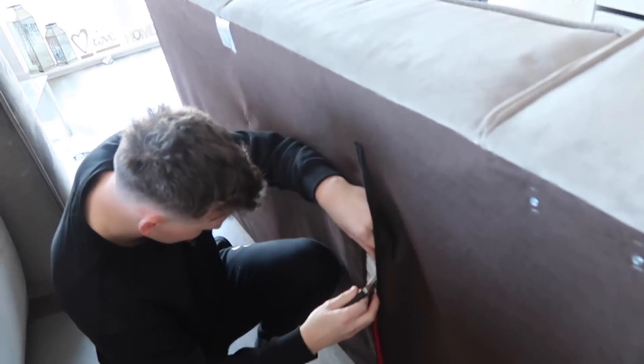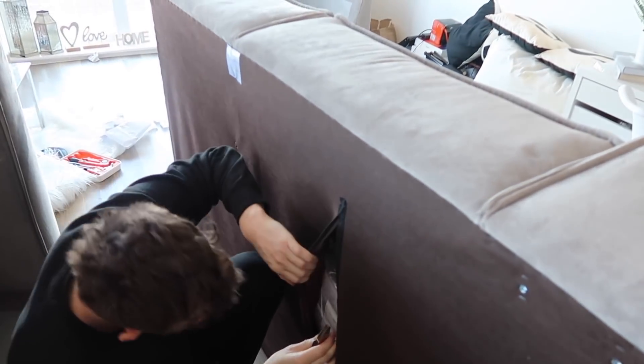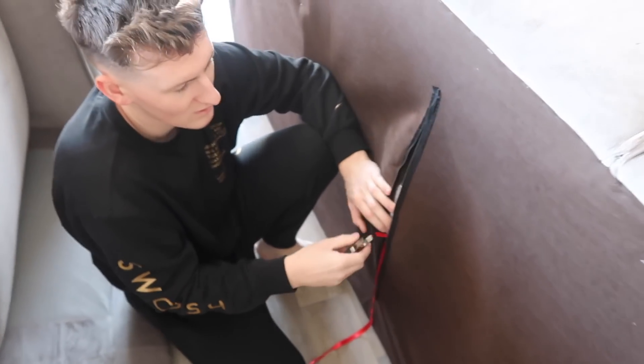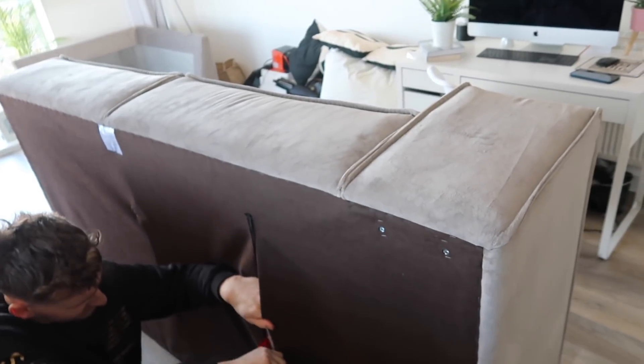We're putting the long pieces down and the footstool as well. When we had our IKEA sofa it was an absolute nightmare to build — we had to put all these covers on and even get Brandon's auntie over to help. This seems pretty easy by comparison, but I'm thinking this sofa is huge — I'm not sure where it's going to go, we might have to end up getting rid of something.